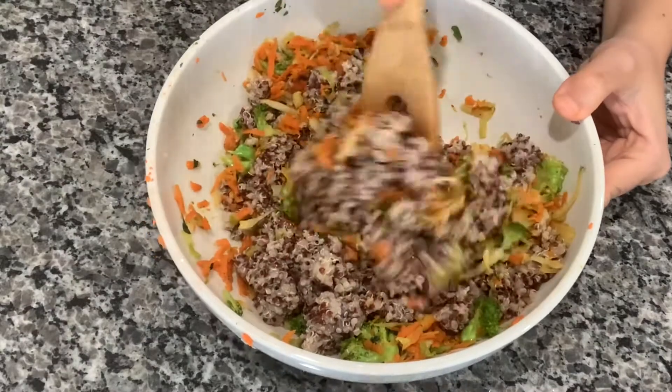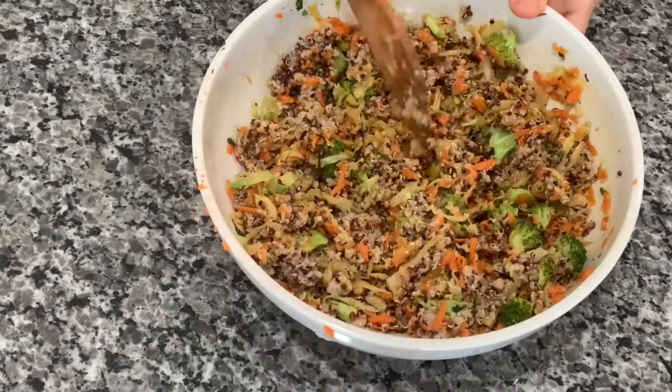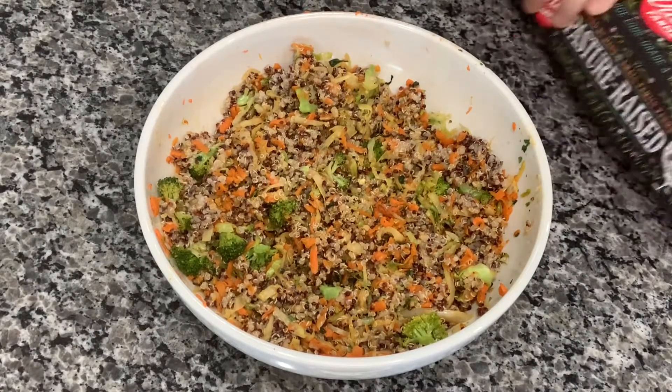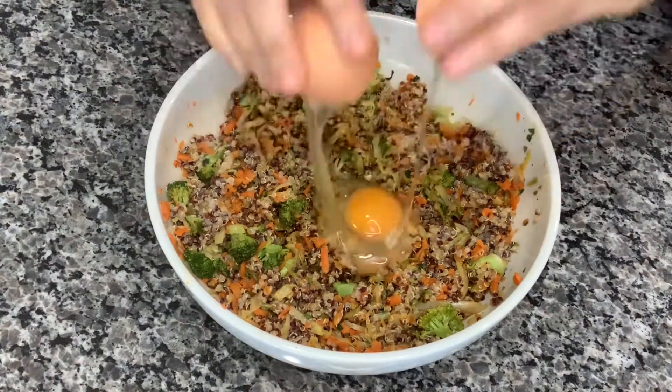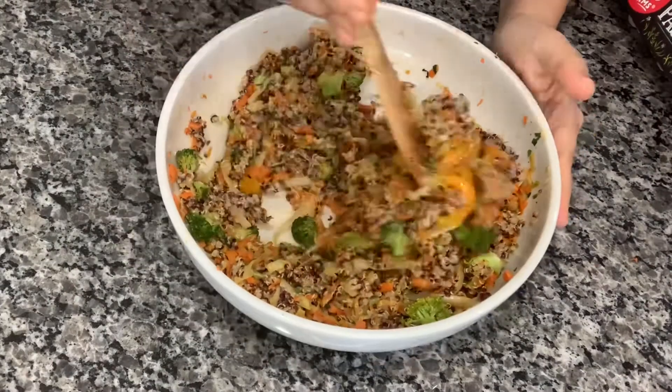Once everything is well incorporated, go ahead and add one egg. This egg will help bind all the veggies together. Give it a good mix as well.